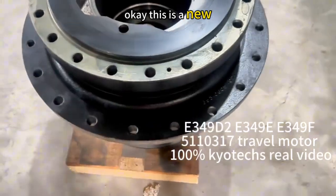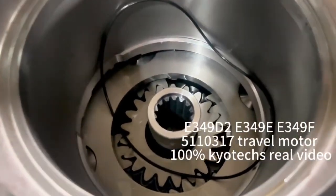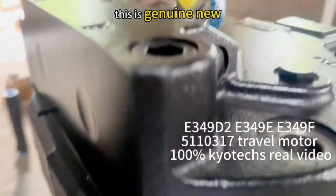This is a new reducer gearbox. See inside — you can see this one, no problem. This is genuine new.